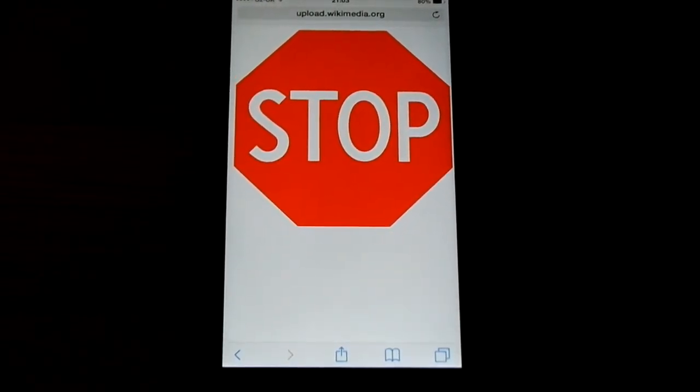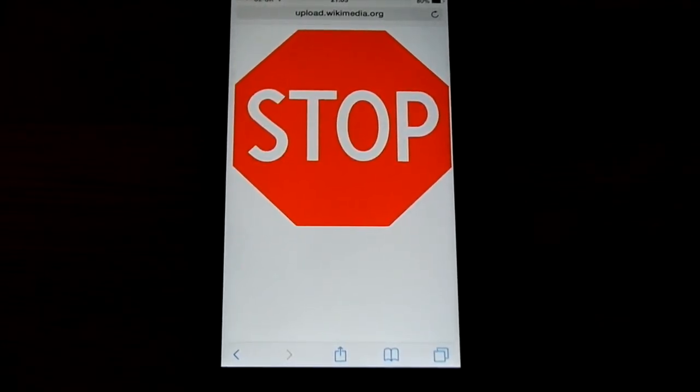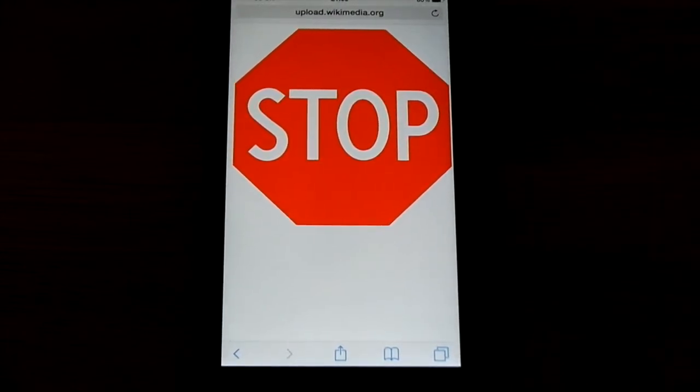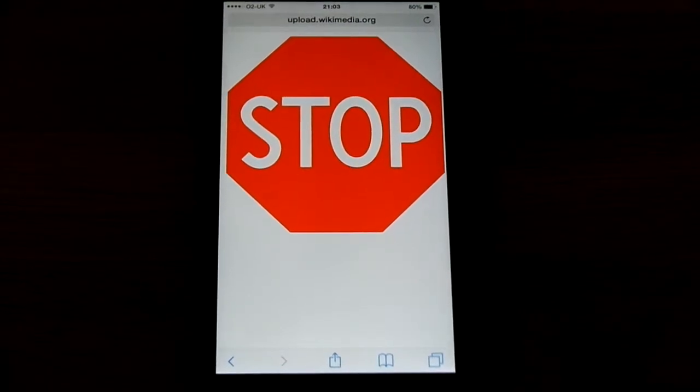Stop. Before you continue with any of the instructions in this video, make sure you have found out your default SIM PIN from your mobile phone provider. If you don't do this and you enter your PIN incorrectly more than three times, you will lock yourself out of your SIM and will need to contact your mobile network provider to obtain your PUK code. You will not be able to use your phone to make or receive calls or text messages in the meantime.